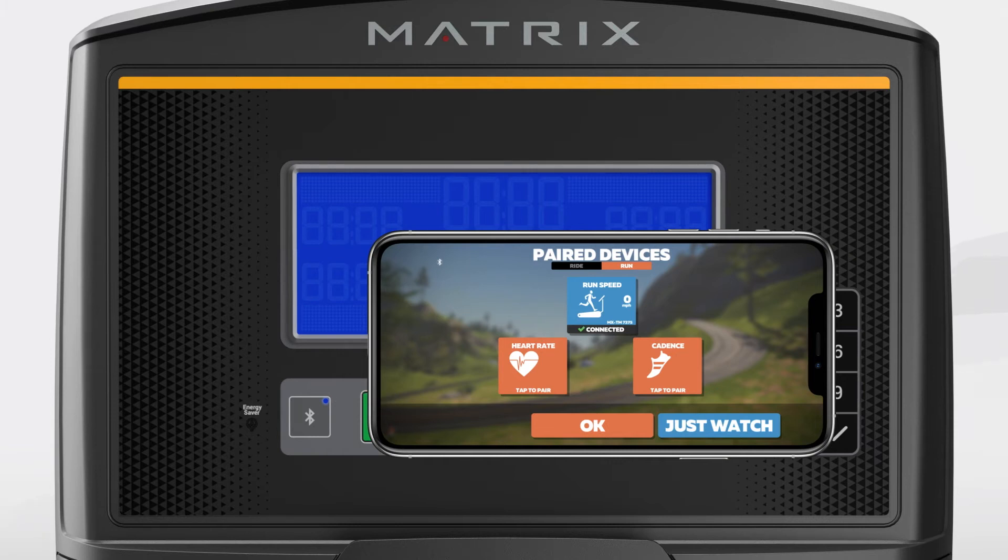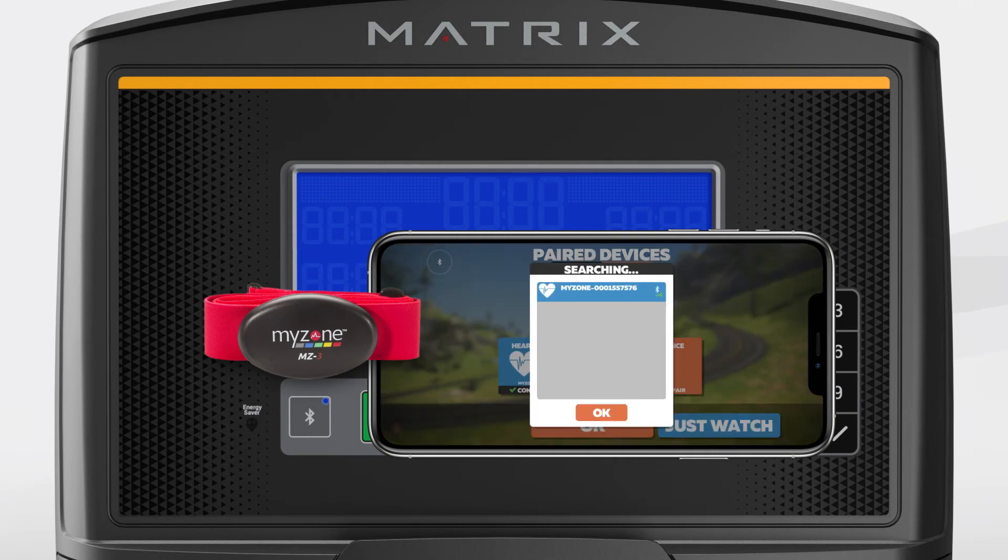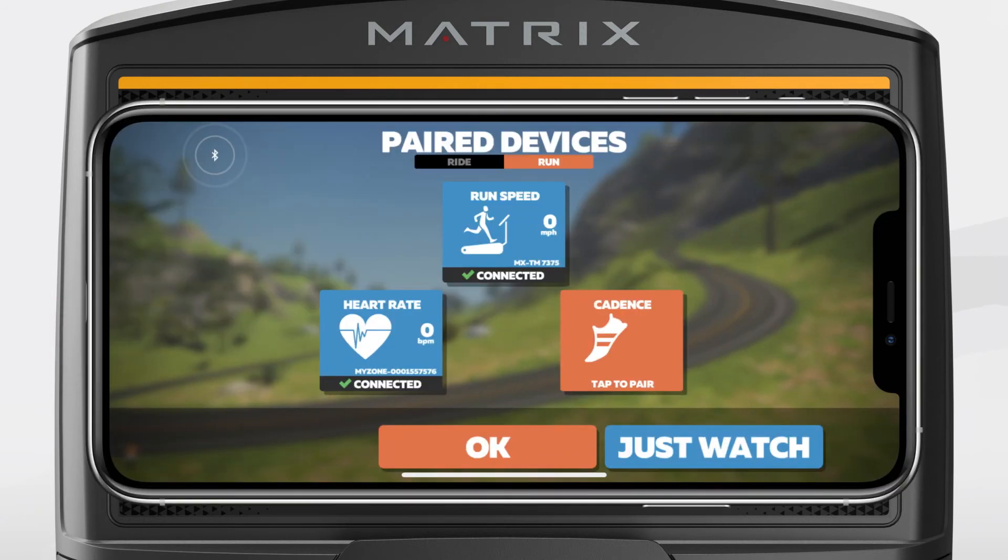If you wish to connect a heart rate monitor so it can communicate with Zwift, you can do that now. The console receives the heart rate information from the app. Making sure that your Bluetooth heart rate monitor is turned on, press the heart rate button in the Zwift app to search for it. Select your heart rate monitor and press OK. You can see that it's now connected. Press OK to continue.